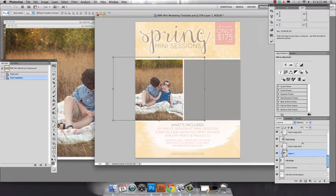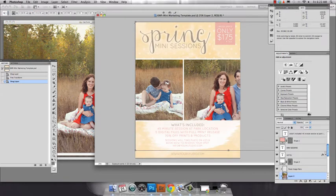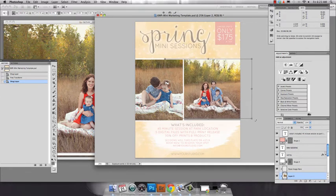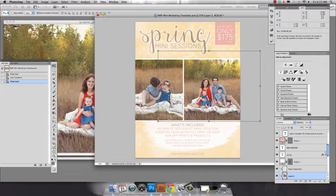Let's drag the other one over. Now if you would like to change the colors of the layers in the template, you can easily do that.